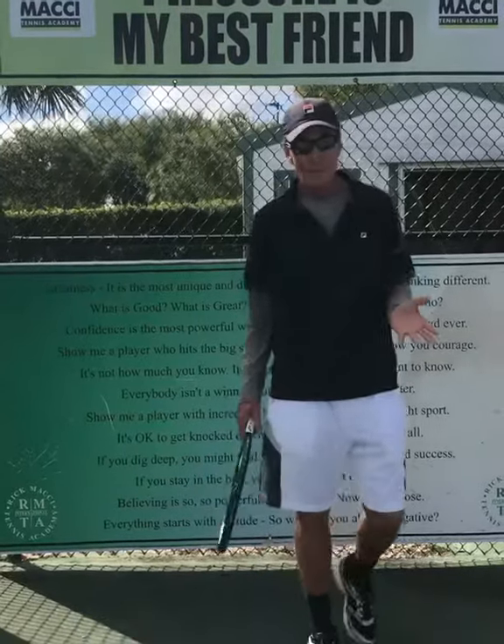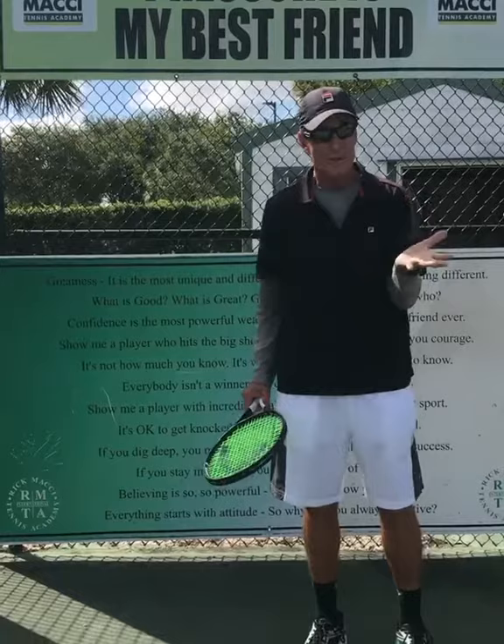Hey guys, great stuff for you here on the forehand. Very important, especially for the club player. Whenever you take the racquet back, let the bigger muscles take the racquet back.